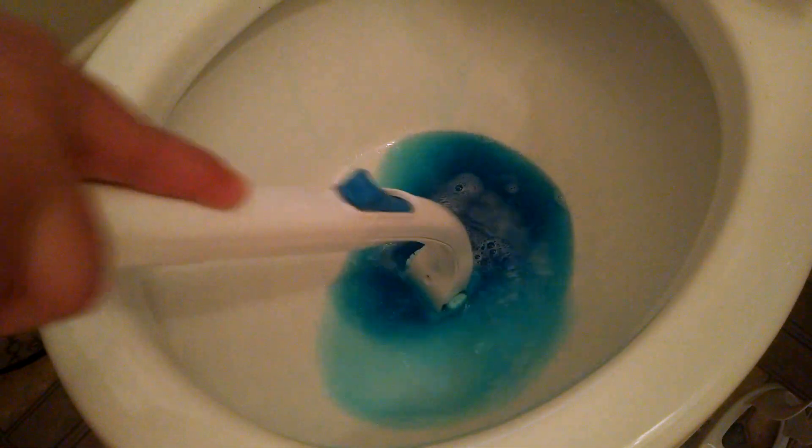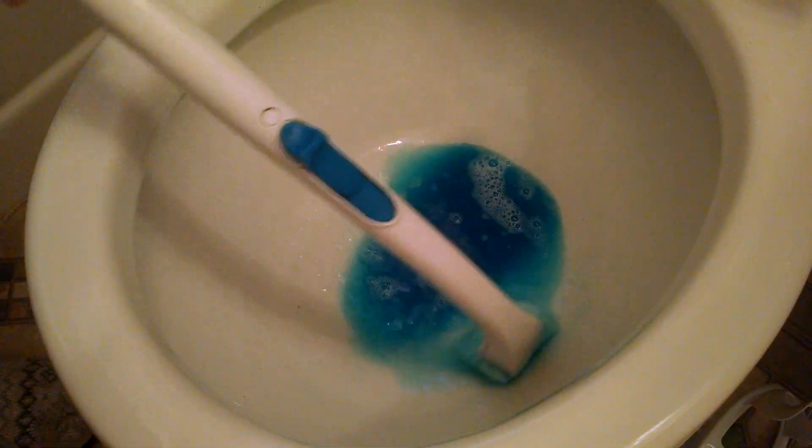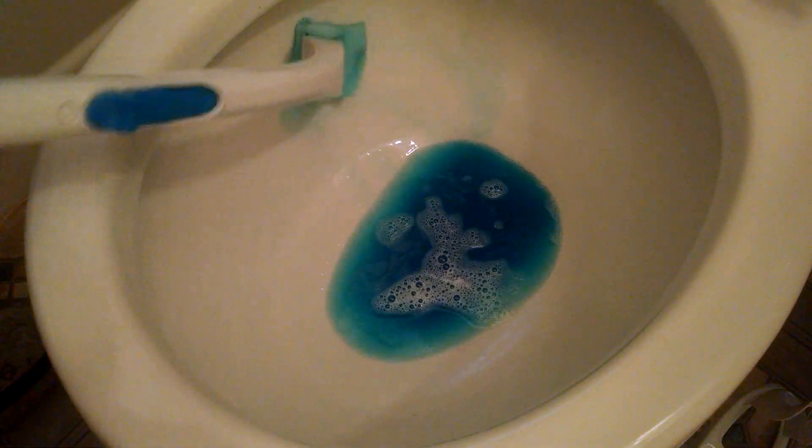I do like how the handle is long because I can literally stand up and clean the toilet without bending over at all. If you have back problems, this could be really good for you. But it doesn't do a good job getting down in the hole. The pad is very flimsy. Also, this product doesn't disinfect. I'm not positive, but I'm pretty sure that the Clorox toilet wand pads do disinfect — I will look into that and leave it in the description below.